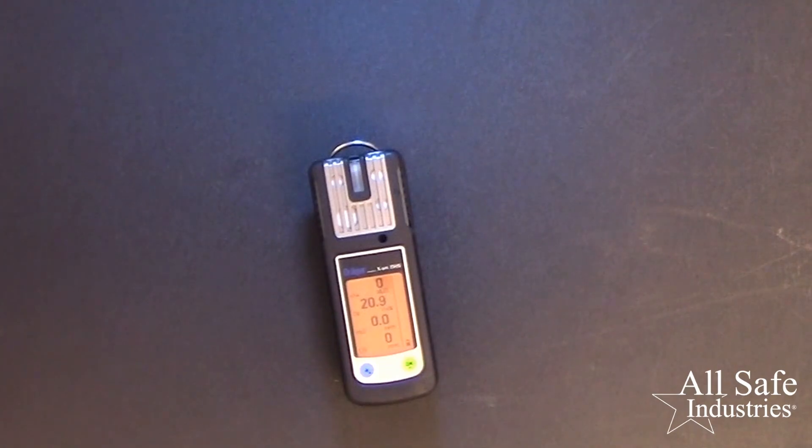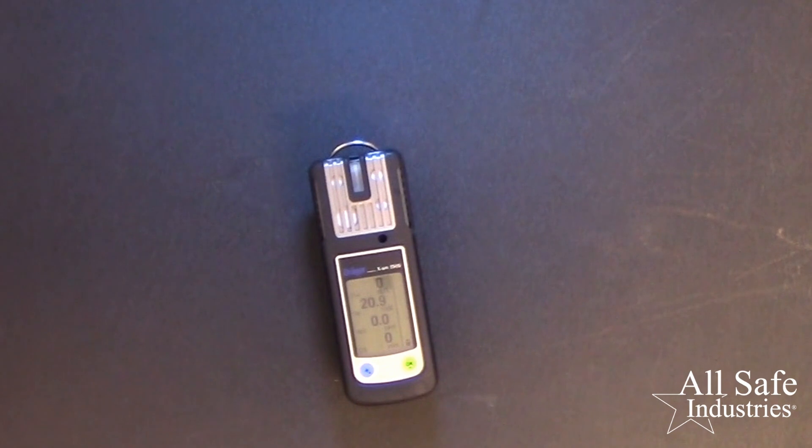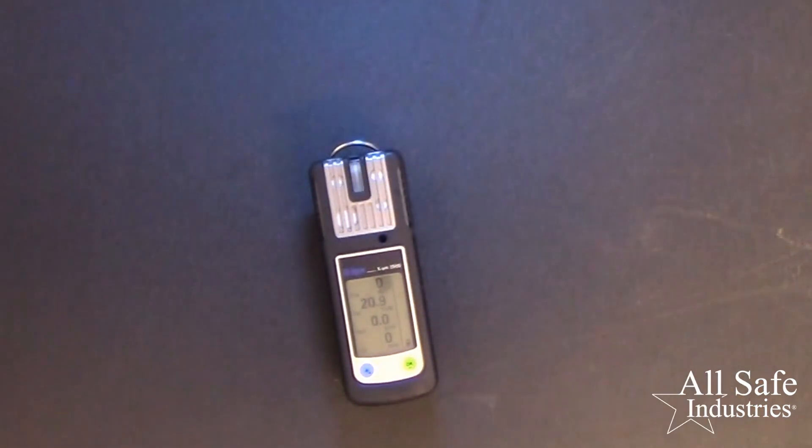Once these tests are complete, you can now use your XAM series for the day's work. If you're using this meter in diffusion mode as you see here, clip the meter onto part of your work uniform, vest, or radio strap, preferably in the breathing zone. Remember, we're monitoring the air that we're breathing and working in, so be sure the sensor area of the instrument remains exposed. Wear the meter up near your face, which also allows you to hear the alarms clearly if you're working in a loud environment or while wearing hearing protection.